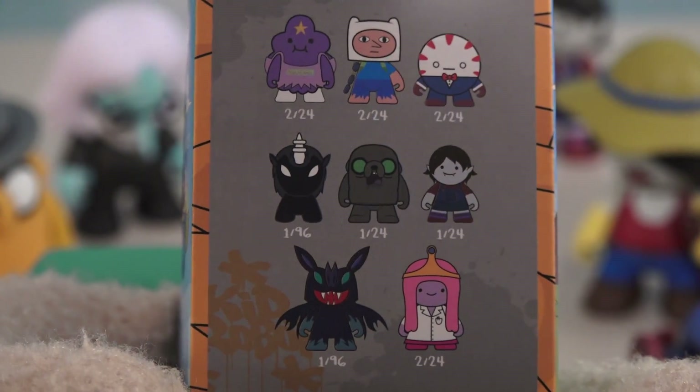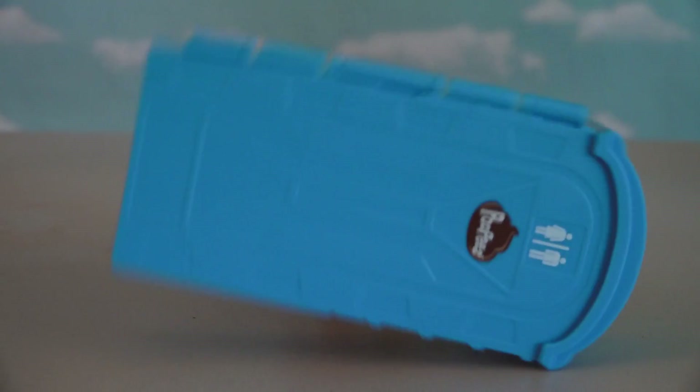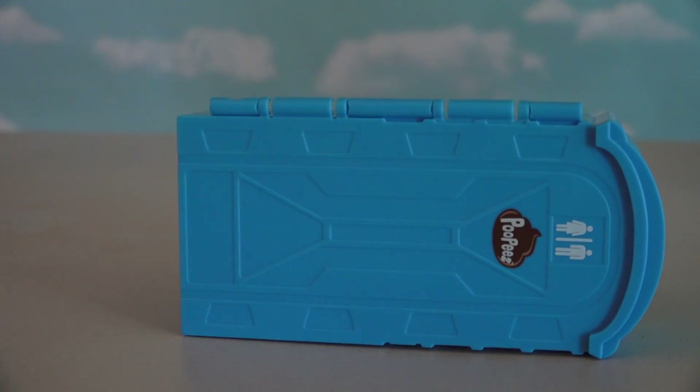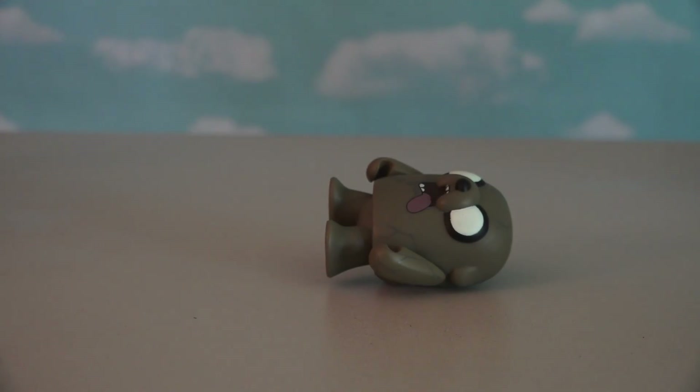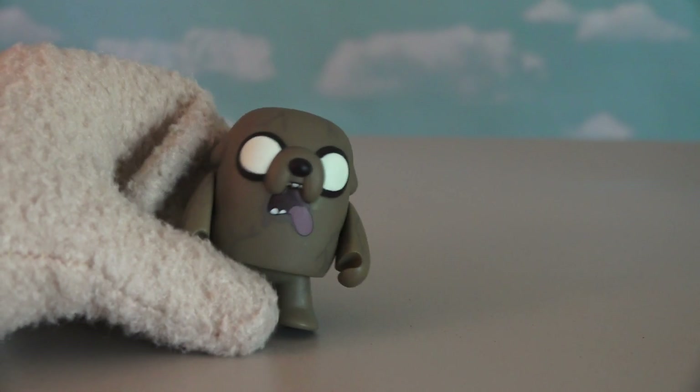Those missing ones look the coolest too. Well, I know one way to get a Zombie Jake — we can drop a porta-potty on him! And now that he's dead, look at that — we got our Zombie Jake! 'I'm dead and I'm a zombie.' There's our Zombie Jake!